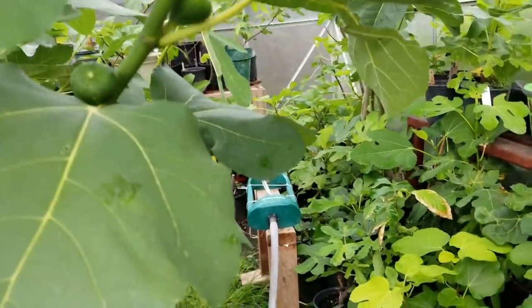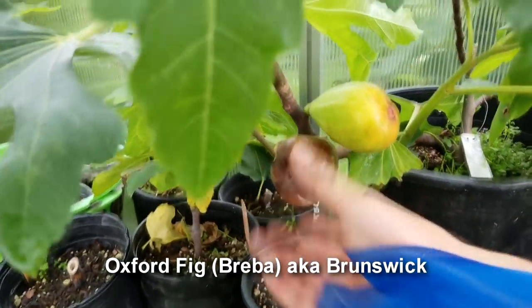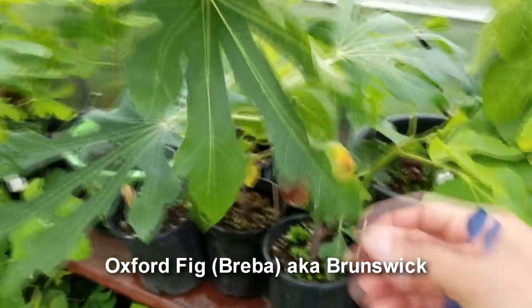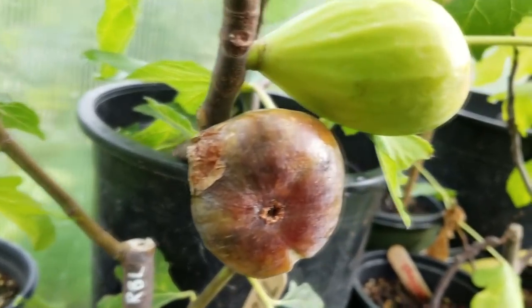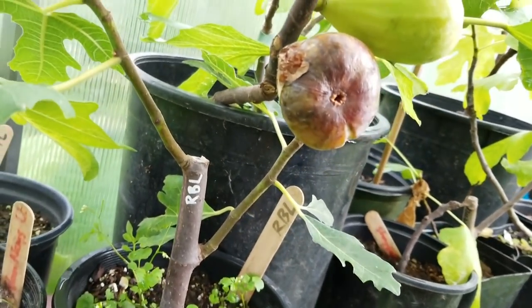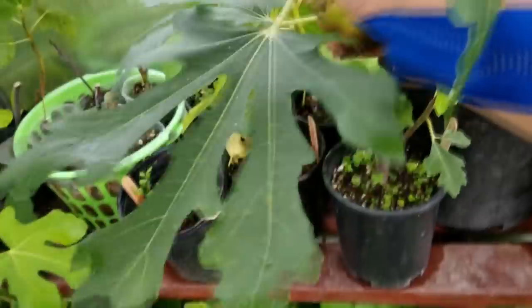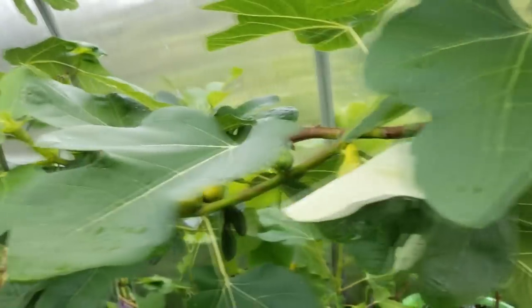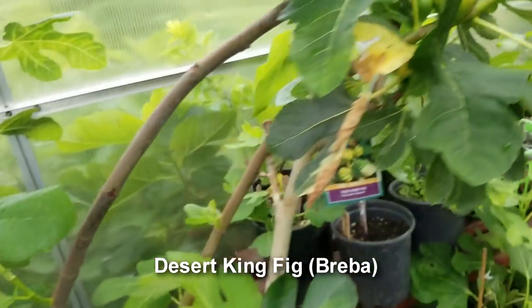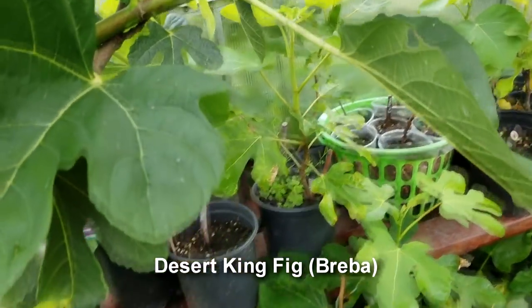There are a couple more brebas we're going to try today. There's this Oxford fig I got from off the beaten path — it kind of reminds me of a Brunswick and I believe that's what it technically is, because it exhibits similar Brunswick problems of splitting. I've already had almost every single breba on this thing split, much like a Dan's Favorite. The leaf is very reminiscent of a Brunswick leaf.